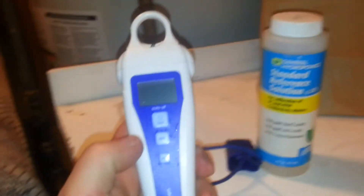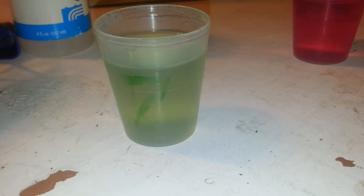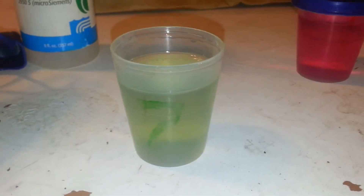With the Bluelab, what we know is if it dries, it dies, so you always have to keep it wet. And you always have to calibrate starting with the 7. You can't calibrate starting with the 4 and then go to the 7 — it'll always error.